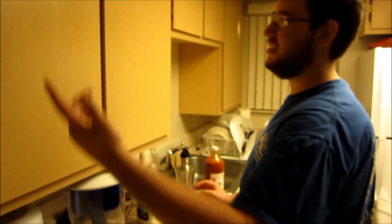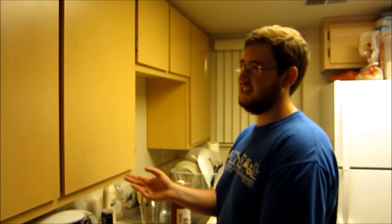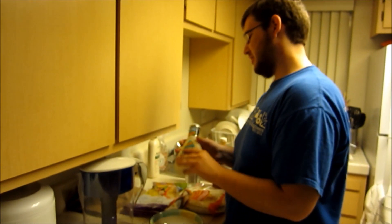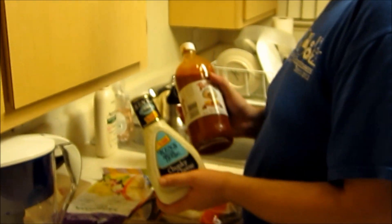Well, the chicken is not going to be done for like 20 more minutes. And now I'm going to make a mixture of blue cheese and Tapatio.